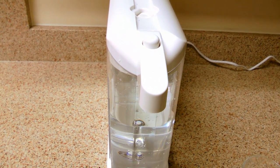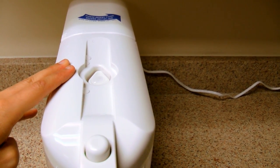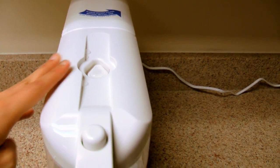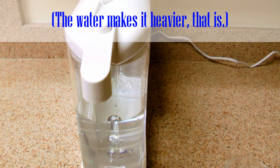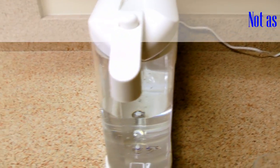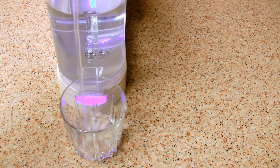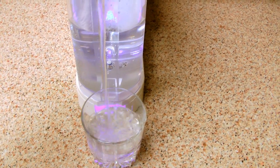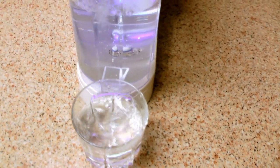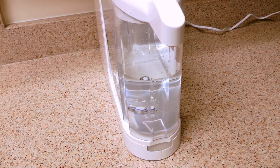All right, we're going to try again with the filter being flushed like it's supposed to. One thing I've noticed is the dispenser area — it doesn't really sit flush, it kind of shakes on there, and it's a little more pronounced when there's no water in it, which makes it seem kind of flimsy. Tastes good though, actually.